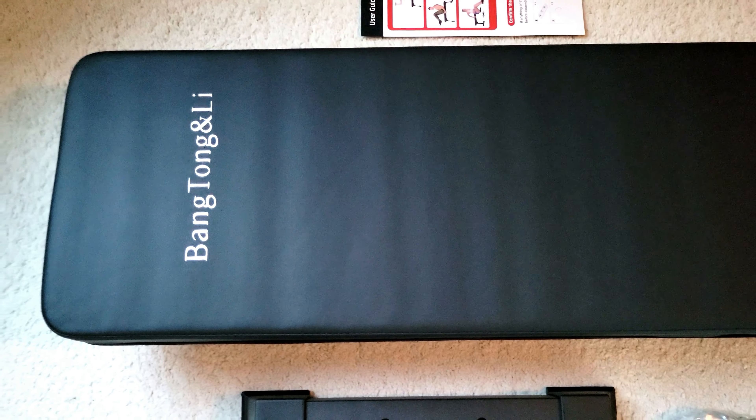The only negative I saw in some of the reviews was that this could be a little loose and it's not perfectly tight, but it is only 100 bucks. I got it for like 80 because there was some kind of coupon.